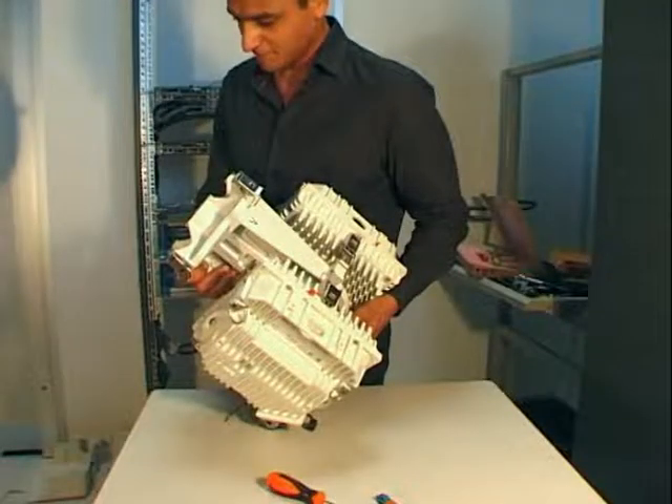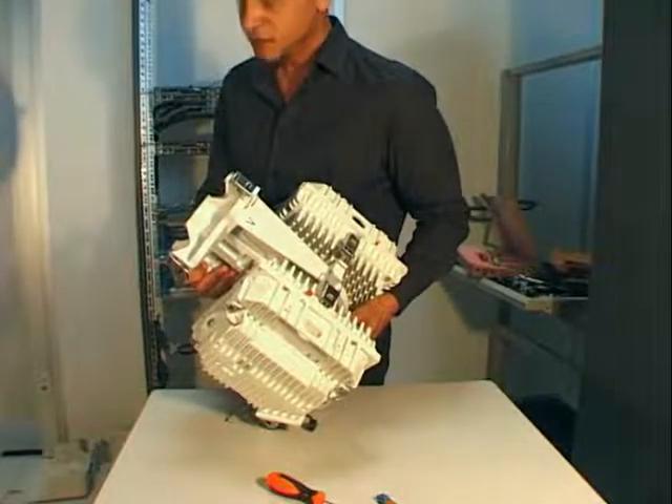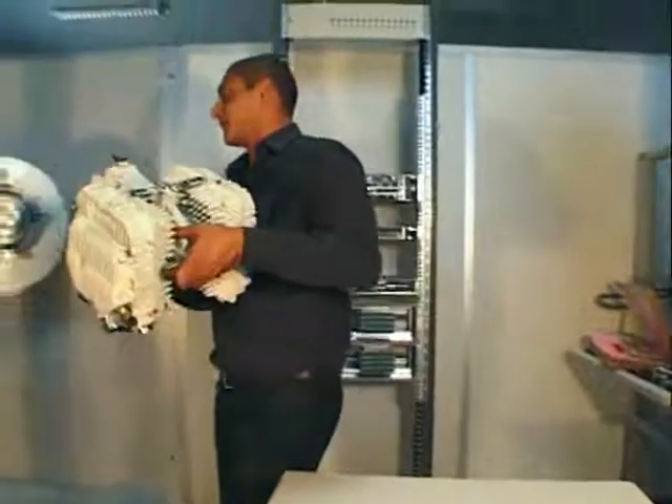The first phase concerns the coupler on the ground. The second phase concerns the installation of the assembly on the pole mounting.